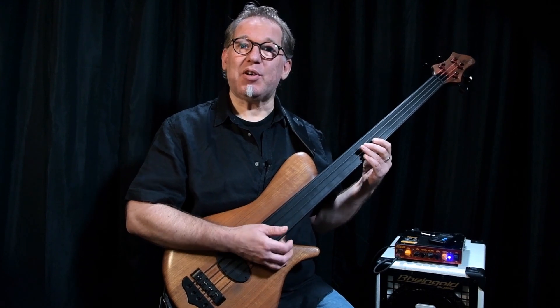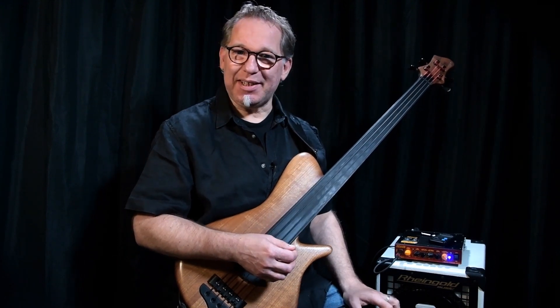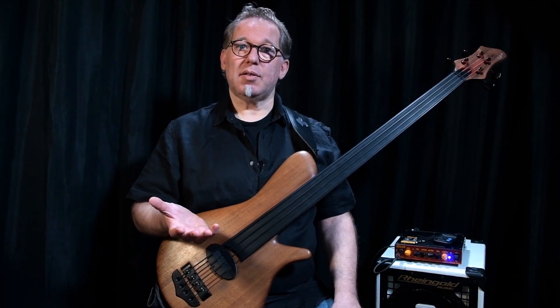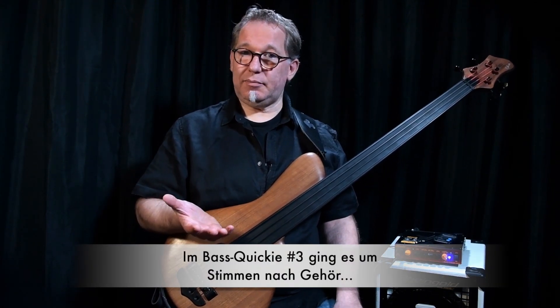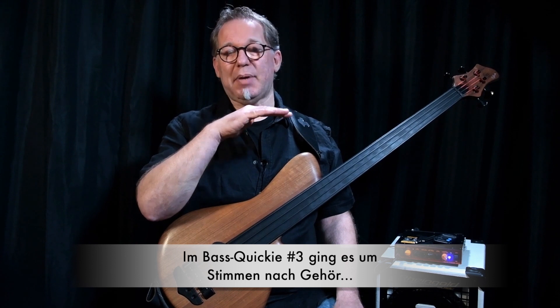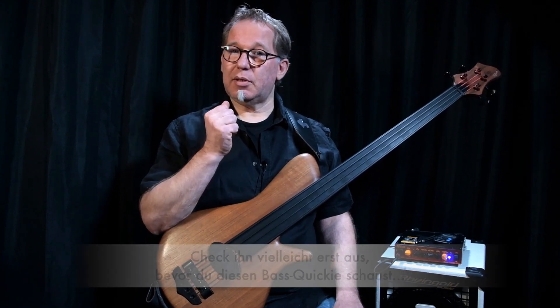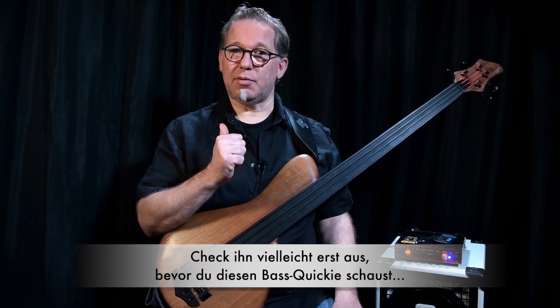Hallo und herzlich willkommen, liebe Leute, zu Florians Bass-Unterricht. Mein Name ist Ralf Gauck. Wir haben den ersten Schritt gepackt: Wir haben unser Instrument richtig gestimmt. Das ist der erste Schritt in eine richtige Intonation.